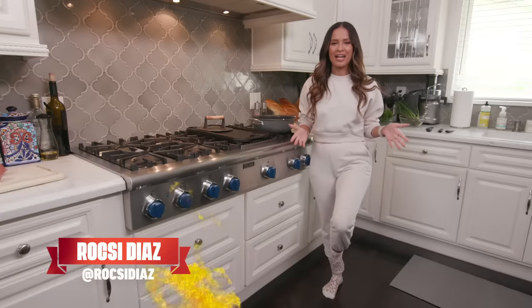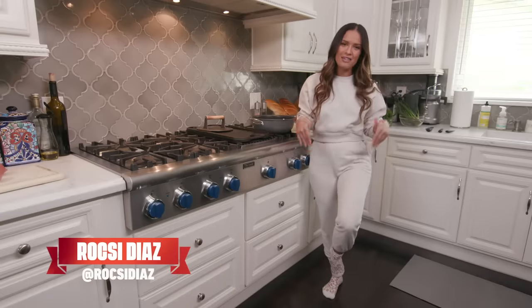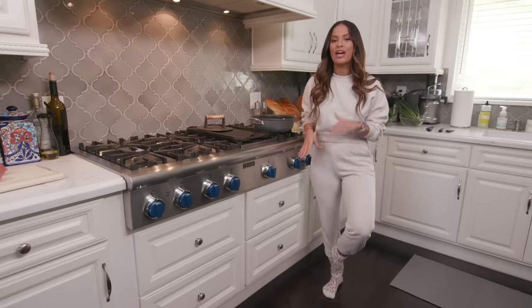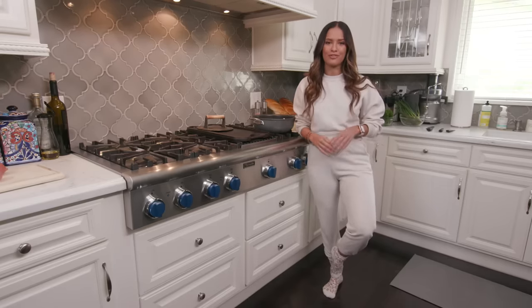What's going on, guys? It's your girl, Roxy. Today you are hanging out in my kitchen, and what I'm going to do for y'all is show you guys how to make New Orleans-style barbecue shrimp.